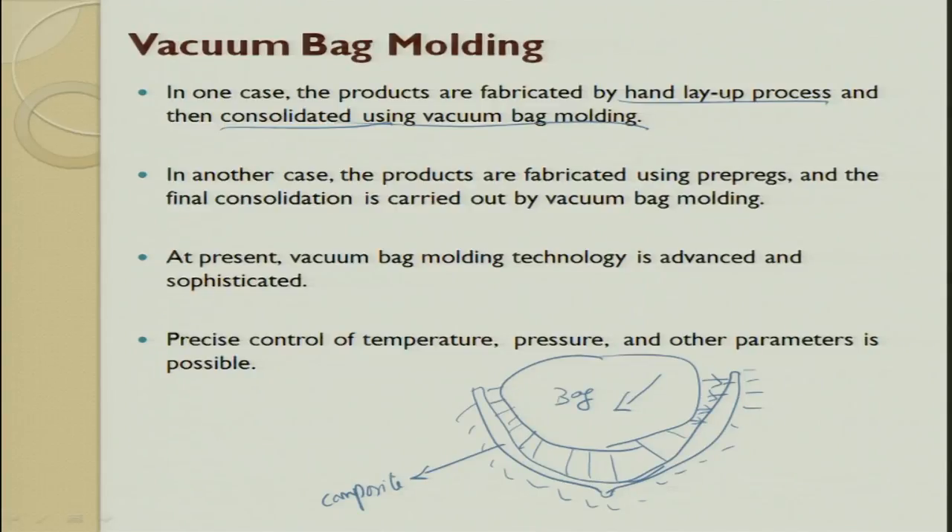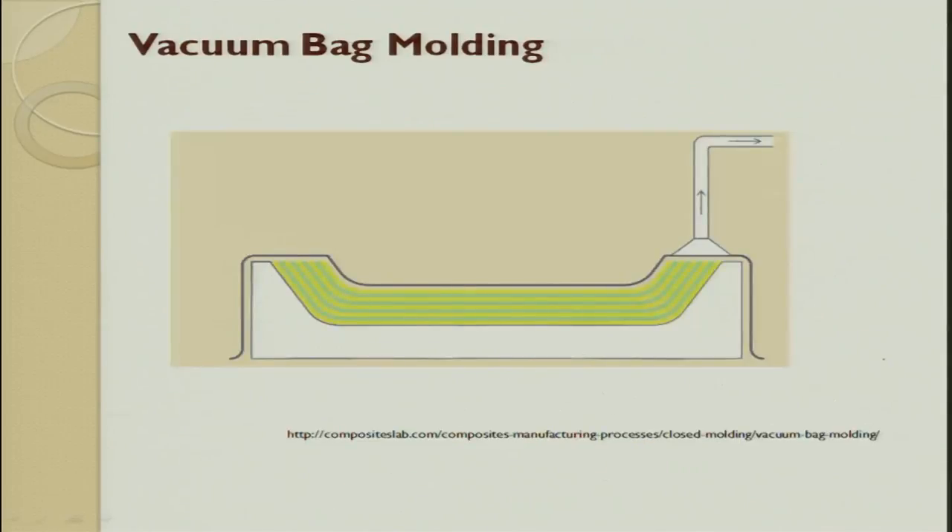In another case, products are fabricated using prepregs, where resin is already reinforced — you just place it properly. The consolidation is done by vacuum bag. The present vacuum bag mold technique is very advanced and sophisticated; you can also control temperature and pressure to get the required output.